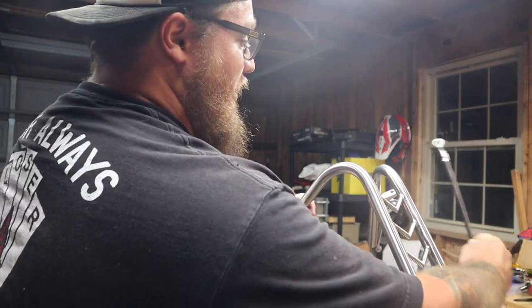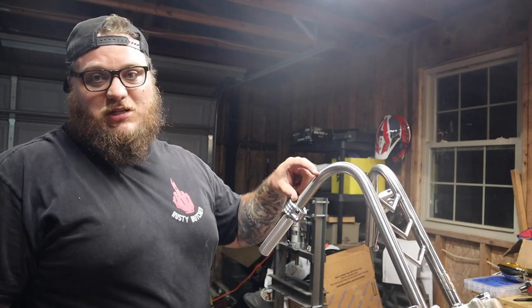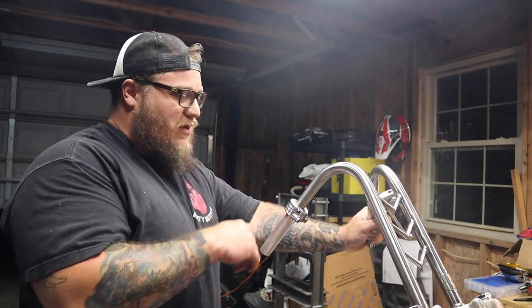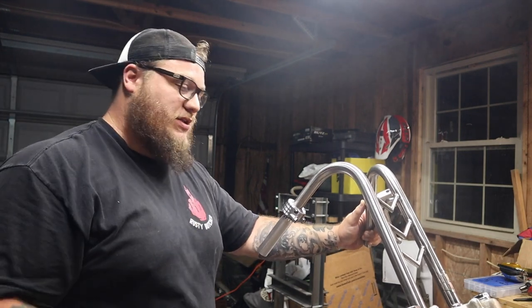One of the main reasons is the clutch cable I have doesn't quite reach. And there's a lot of empty space right here — this thing is bottomed out and there's nothing else going on here. I'm going to go ahead and cut about two, two and a half inches off of these. I'll probably start at two, see how it looks, go from there. Because you can always take off more but you can't add it back.